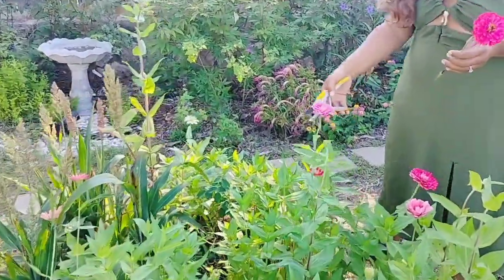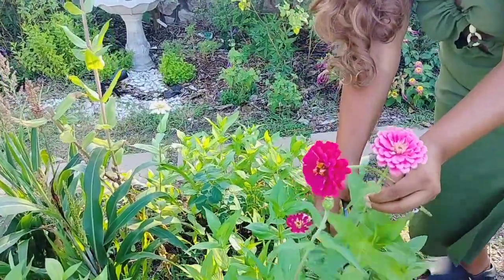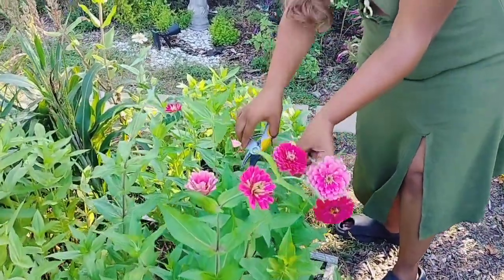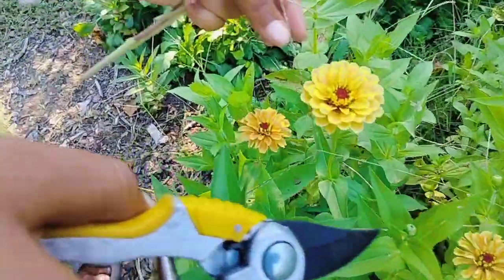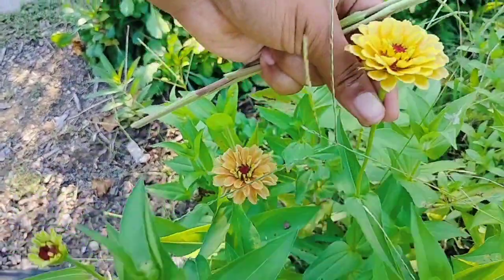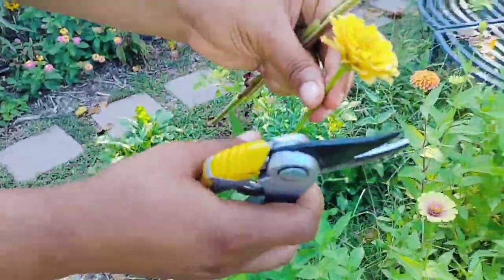With each zinnia I'm doing the wiggle test, making sure it passes before I cut it. Honestly, I love gardening and I love all things flowers, but the spiders are just — oh my gosh, I hate them. These peachy lime zinnias are starting to be one of my faves.